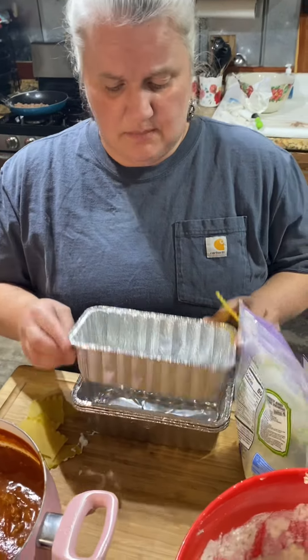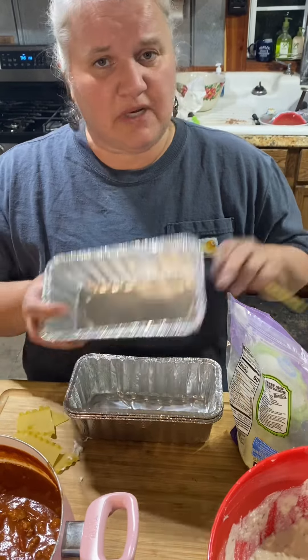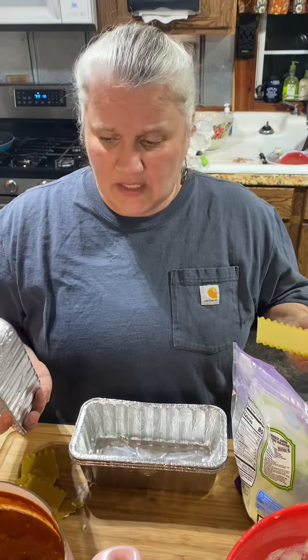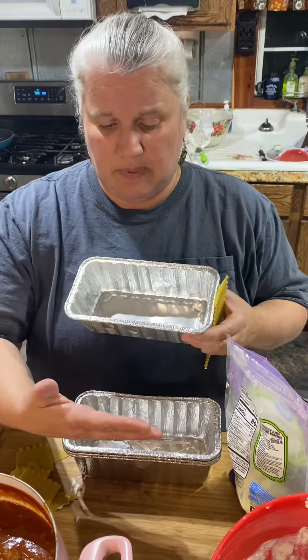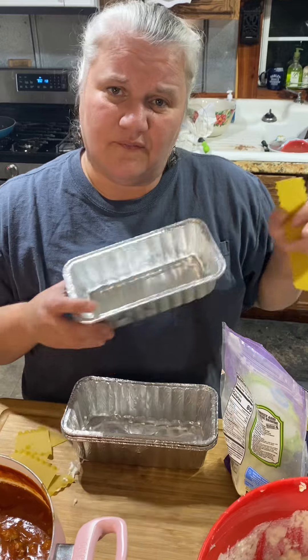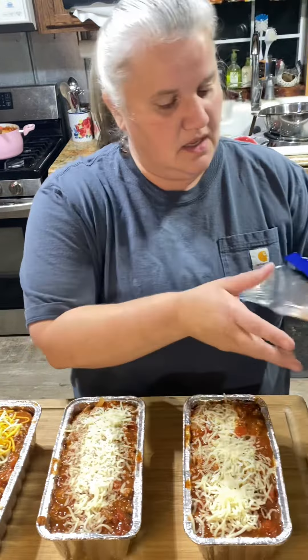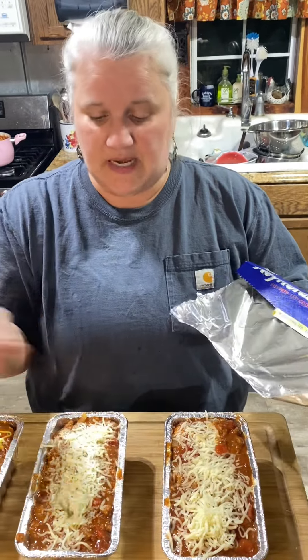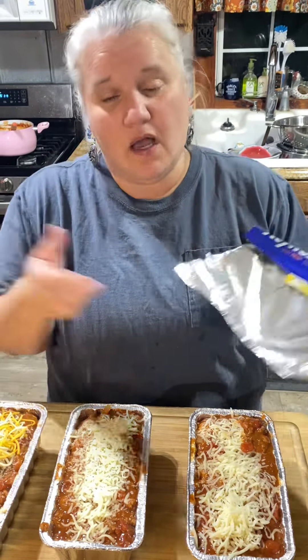I made extra tonight because we're going to put them in the freezer. This smaller one is just enough for Bill and I. I managed to make three extra lasagnas, and I'm going to wrap them up, date them, and put them in the freezer — so on the nights we're really tired or the kids drove you nuts, you just pop one in and voila, dinner is ready. You can take them straight from the freezer to the oven, which is really great if you have a family.